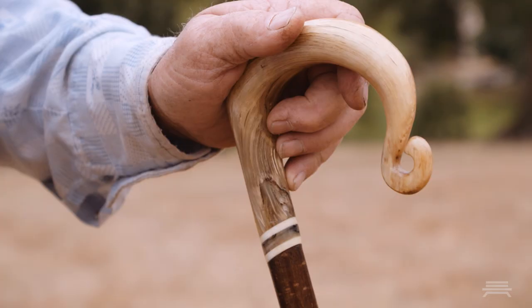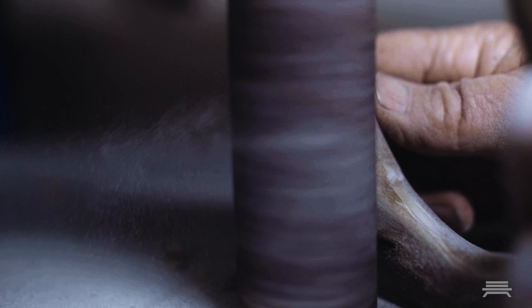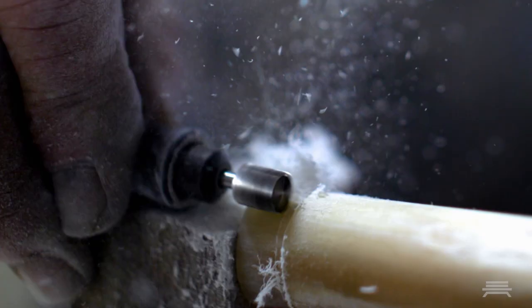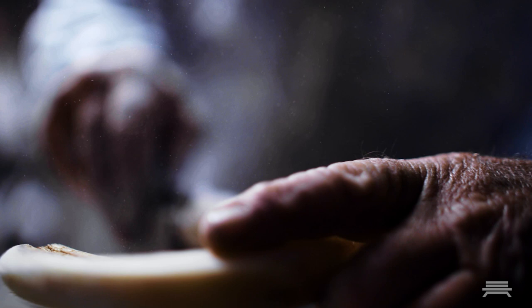I've used the same crook that I made myself for probably 25 years now. No one will ever get wealthy doing this. It's pure love as much as anything.